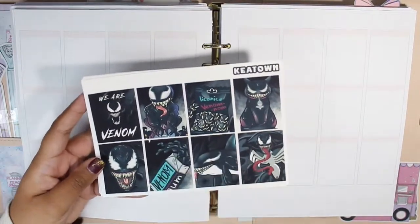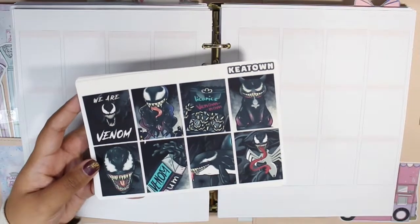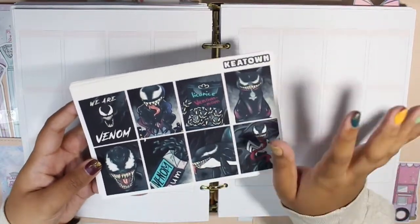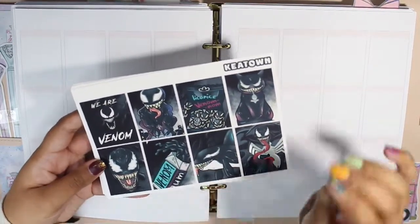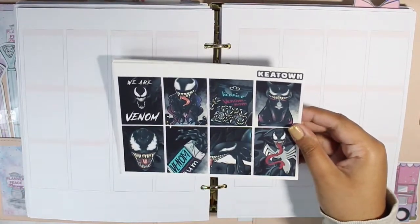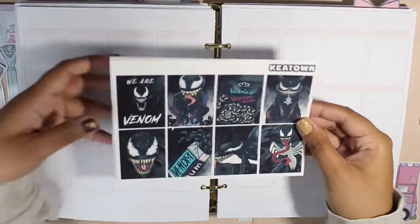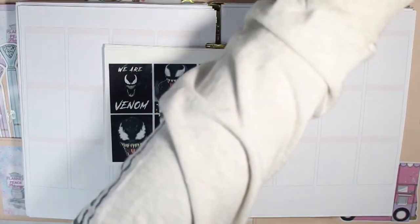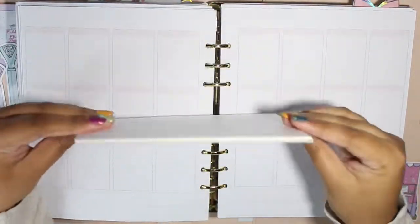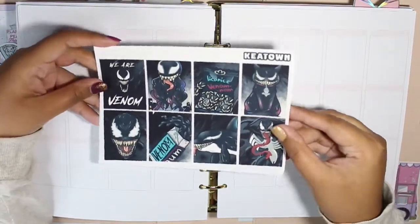The kit is from Keytown — I'm pretty sure it's pronounced Keytown because the shop owner's name is Keaton. I've been saying Kia Town forever but I'll remember to correct that for the remainder of this video. I did pick out this kit specifically to use for the week that I watched Venom: Let There Be Carnage in theaters, so I'm really excited to use this.